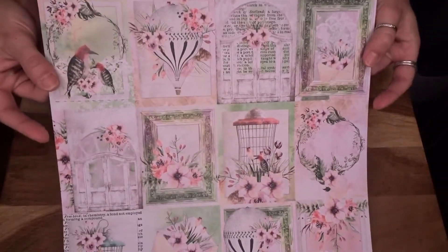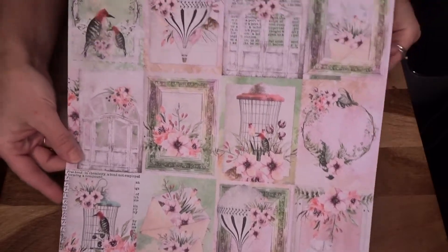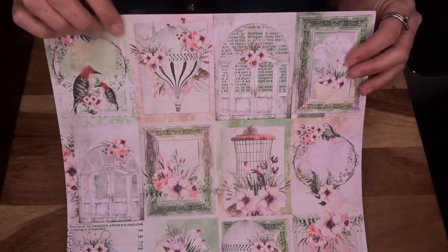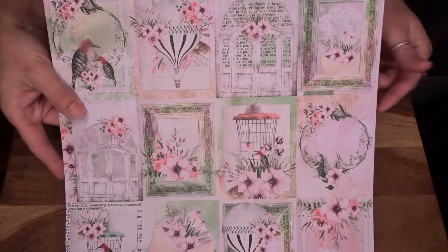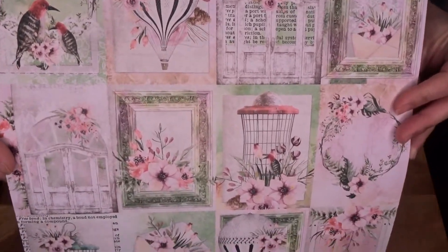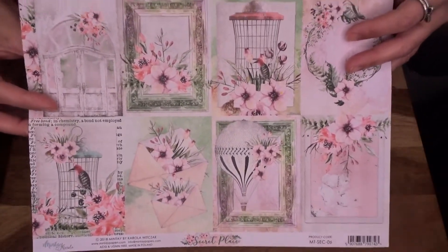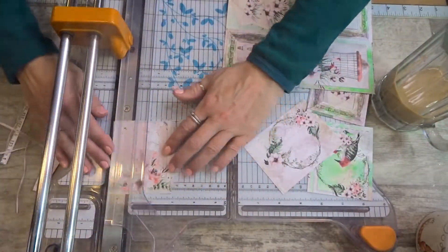I decided to make all the pocket letters with the same theme and I'm using this page here — it has gorgeous images. They're not quite the right size because most of you know the ATC is two and a half by three and a half. So I'm going to start trimming them all up because they're gorgeous and I thought what better idea than to use these for a pocket letter. I picked this collection up off Etsy — it's called Secret Place by Mintay by Carol.